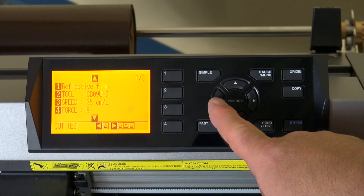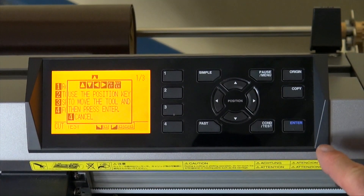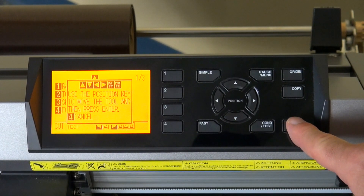For this one we're just going to do the one test cut, so I'm going to press my left arrow. Then it's going to ask you to use your arrows to position the carriage head where you want to perform the test cut, and then you press enter.